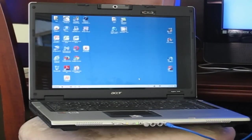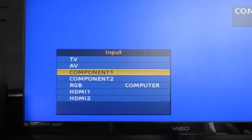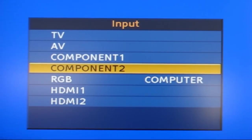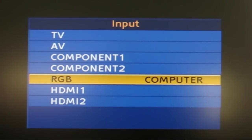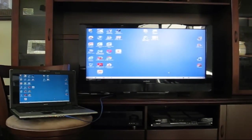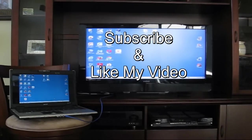At this point, go over to your TV set and go into the input menu. Select your computer as the input source on your TV. Once that's done, you will get the Windows display on your widescreen TV. That's it for this tutorial — please subscribe and like the video.